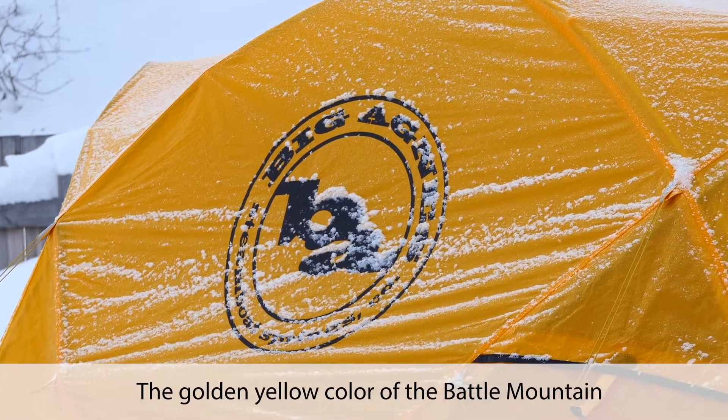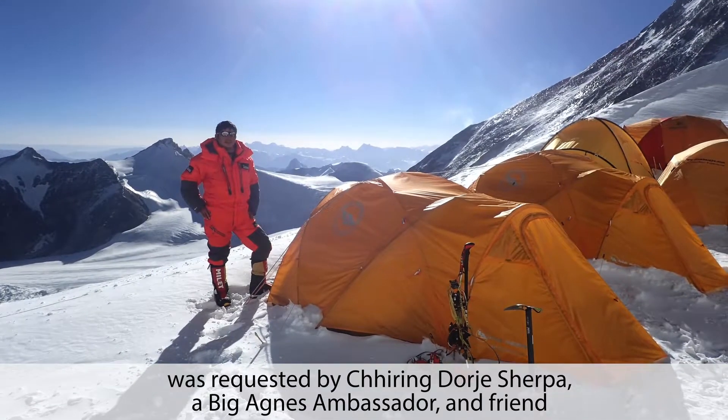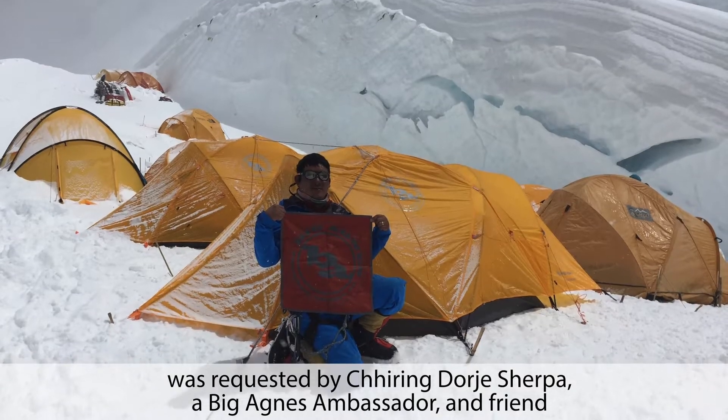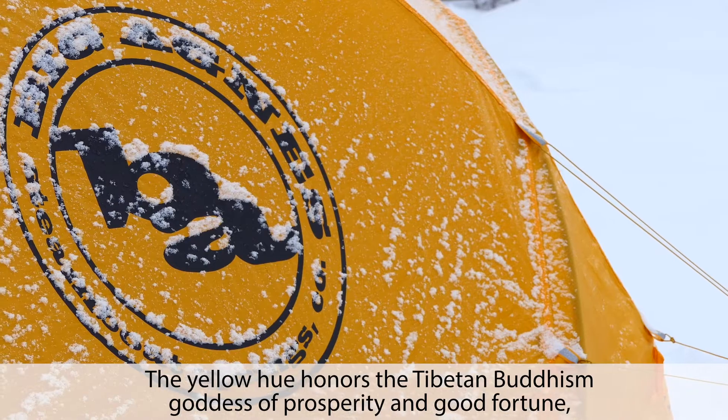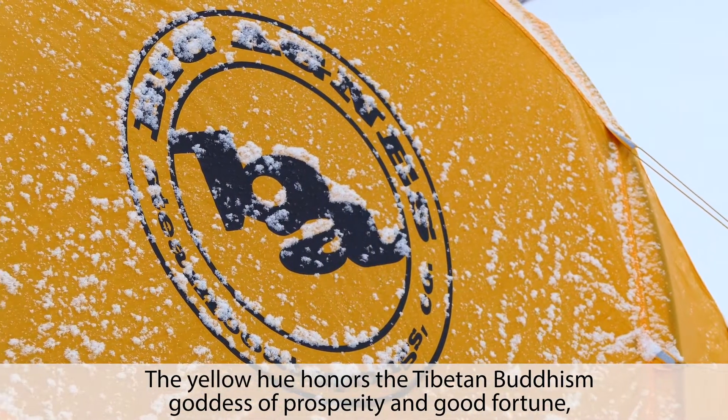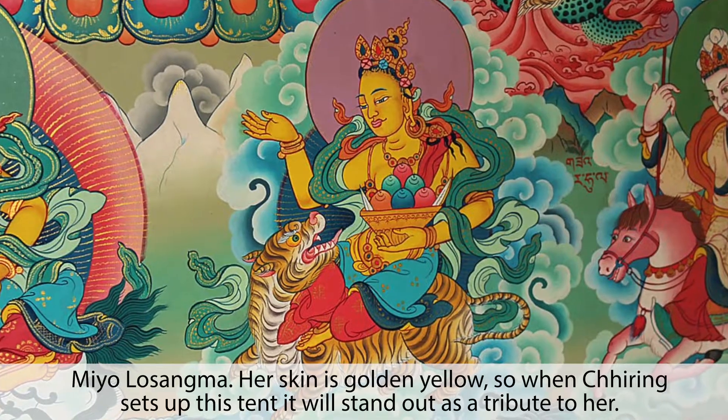The golden yellow color of the Battle Mountain was requested by Shearing Dorje Sherpa, a Big Agnes ambassador and friend who has summited Mount Everest 16 times. The yellow hue honors the Tibetan Buddhism goddess of prosperity and good fortune, Mio Losongma.